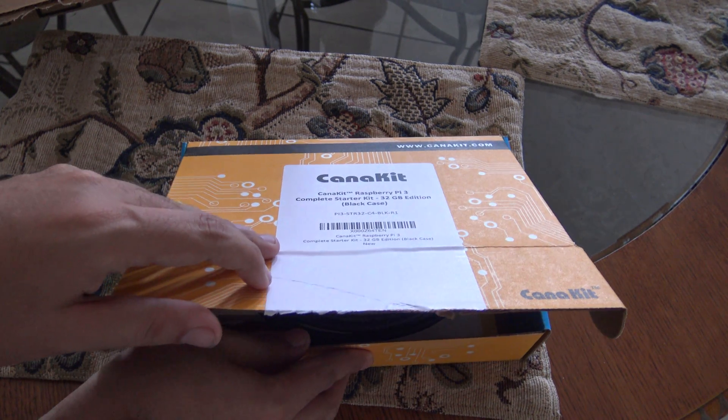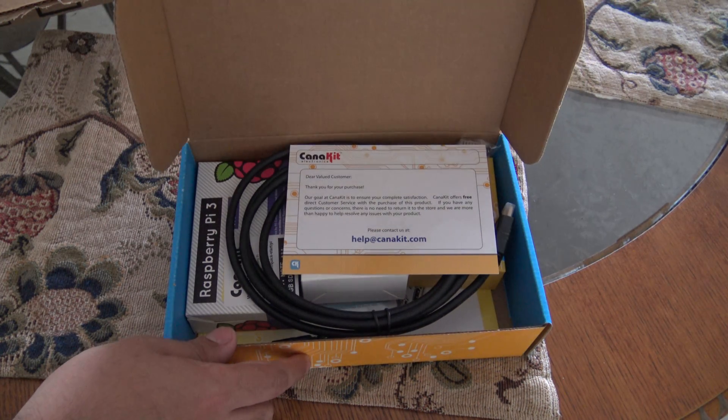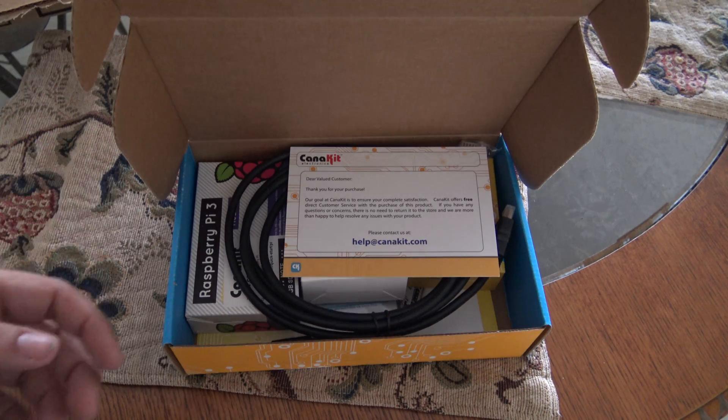Are you ready to see what's inside this box? One, two, three! Here is the contents of this kit.